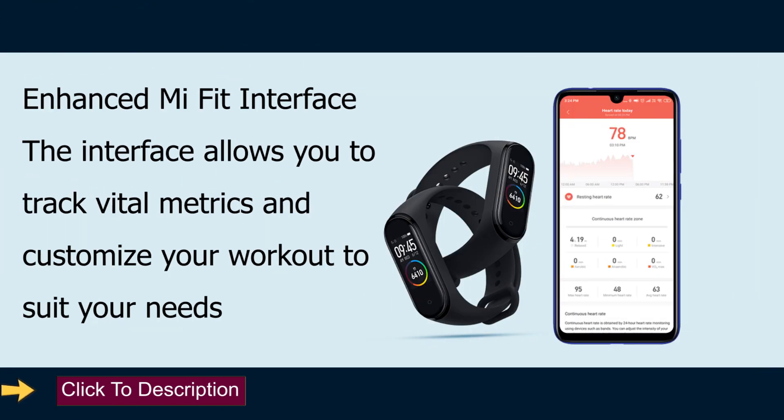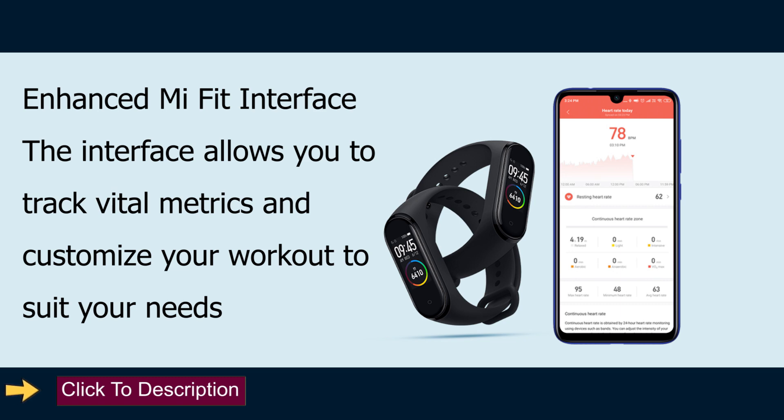Enhanced AMI Fit Interface: the interface allows you to track vital metrics and customize your workout to suit your needs.